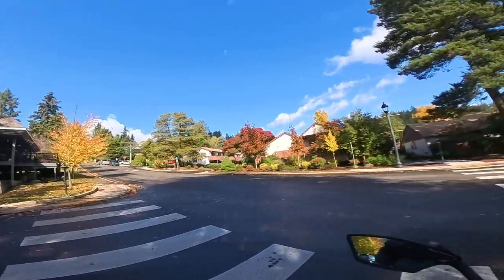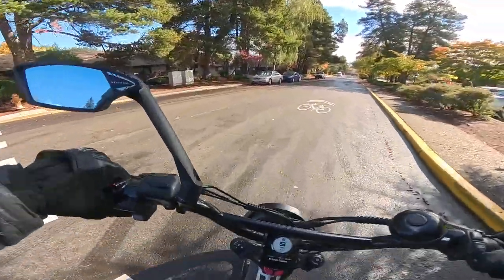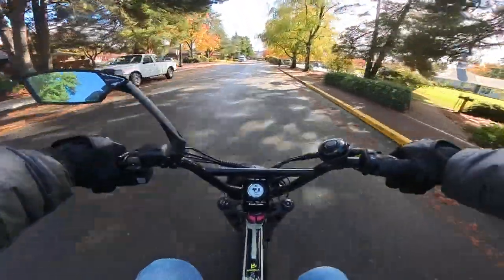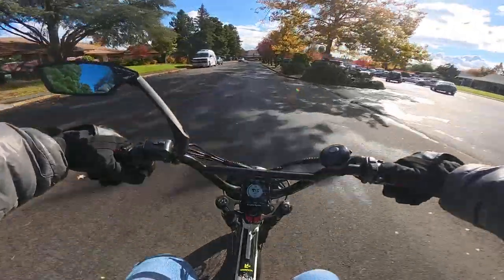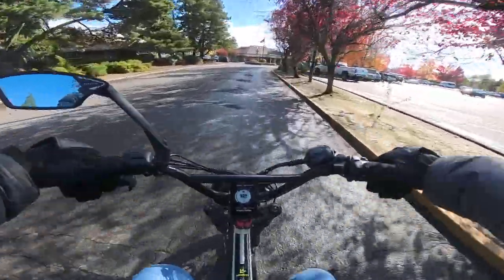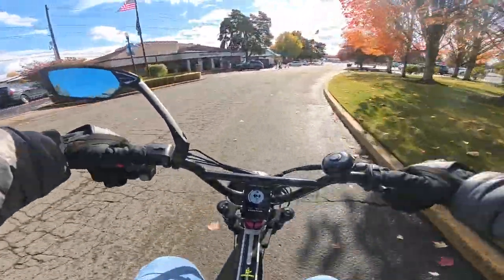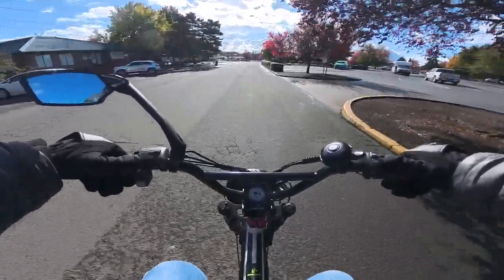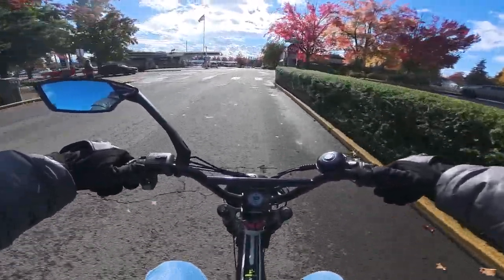There's a cop sitting there — not sure what's going on, but his lights aren't flashing so it must be fine. I always like to get the feel of a new bike in all situations, including the brakes. This bike has regen braking and I'd say I use it about 90 to 95 percent of the time. Very rarely do I pull the brake levers, and the only time I do is if I need to stop quickly.